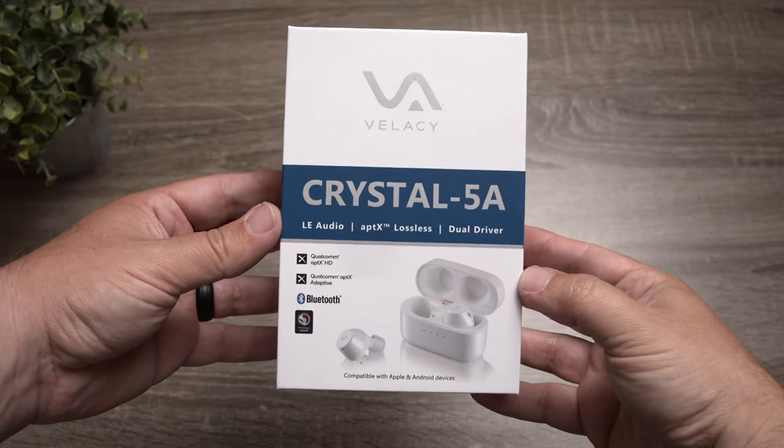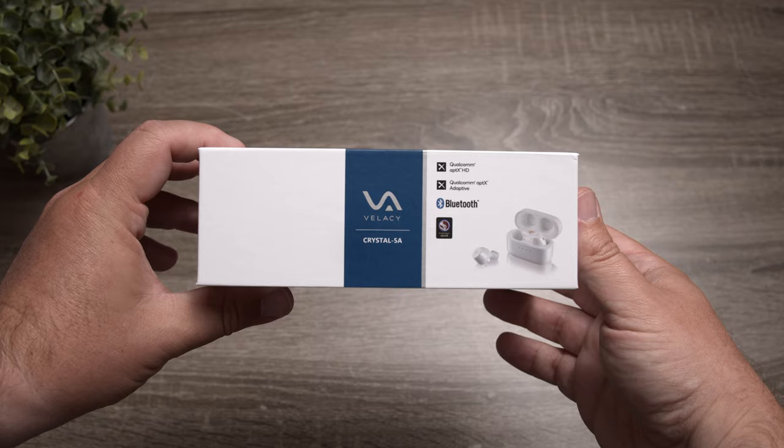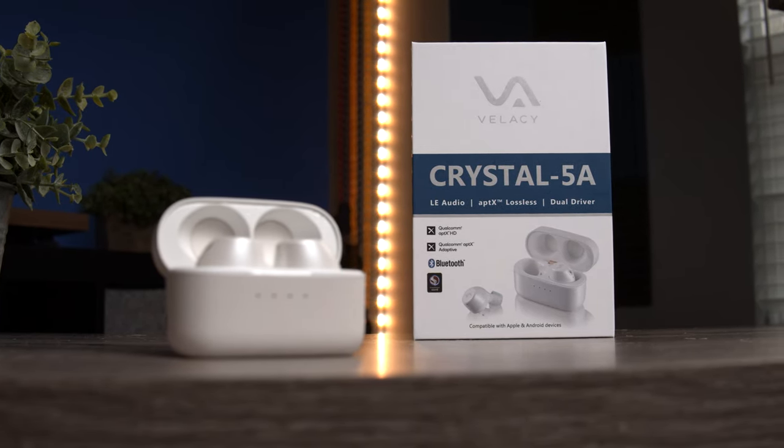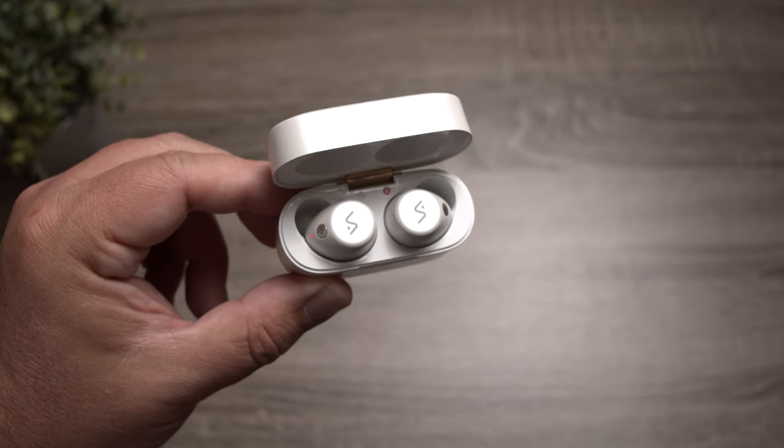There's also the inherent risk of it being an Indiegogo project — you hope it ships in March 2024 as promised. From a sound aspect, I'm a huge fan. From a design aspect, not so much. The Bluetooth 5.4, LE audio, LC3 technology, and spatial audio are all doing something genuinely interesting. There's a lot to like, but also hesitation because of the quirks. It really comes down to whether you want to try the newest technology and are willing to wait for these issues to be ironed out.